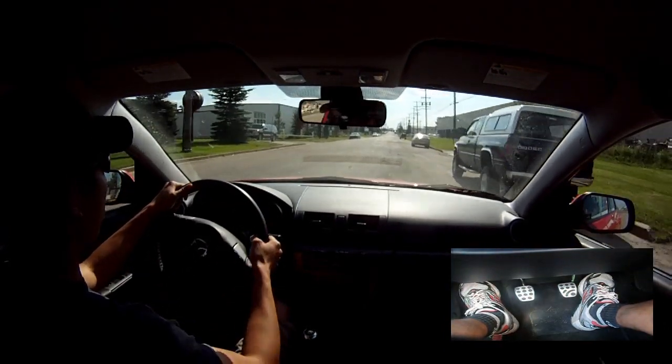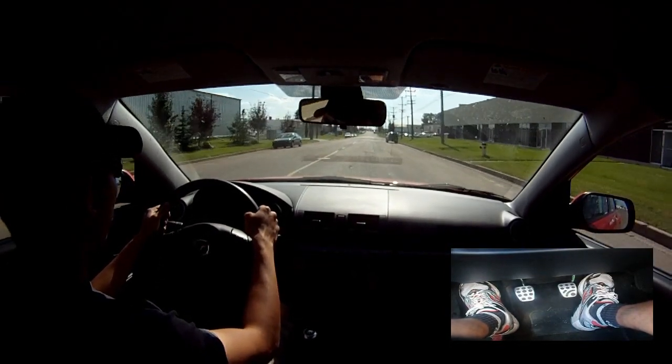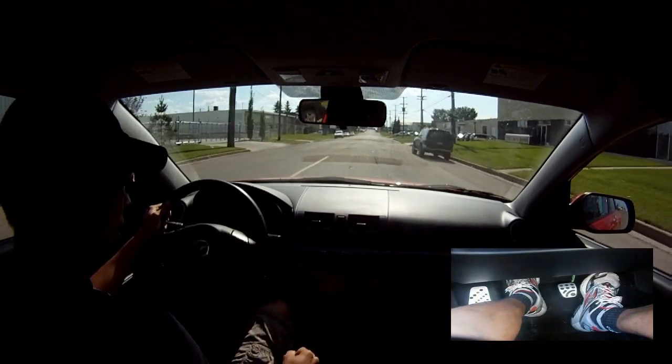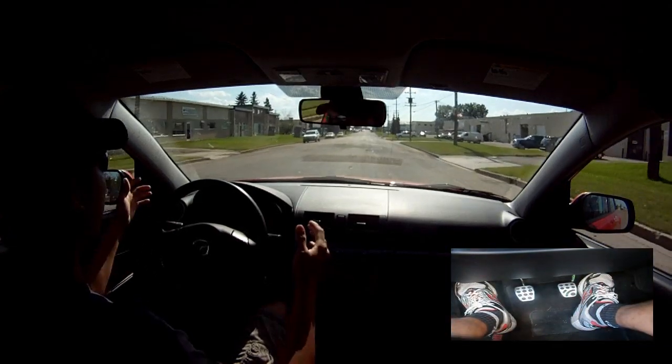Alright, so now we're in first gear. Now the granite shift into second — first of all, let go of your gas, put your clutch in all the way, gear into second, let go of the clutch. There we go, now you're in second gear.